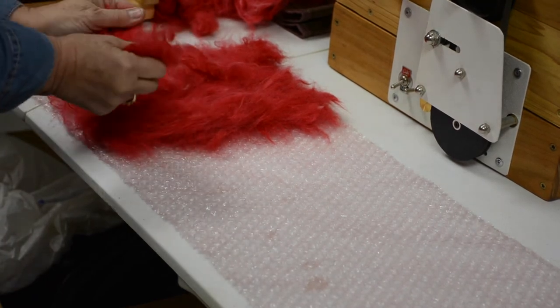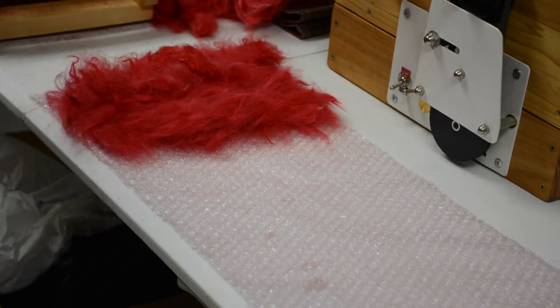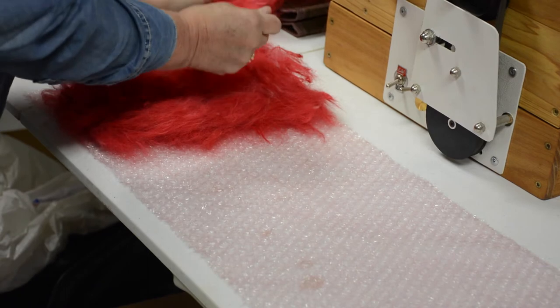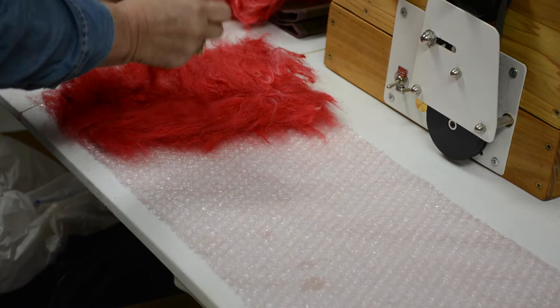Sometimes people take a flashlight and shine it down through to make sure they've got it evenly covered, because if you don't have it even then you're going to have some weak spots in your finished product.